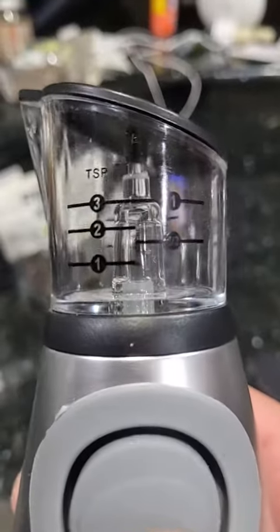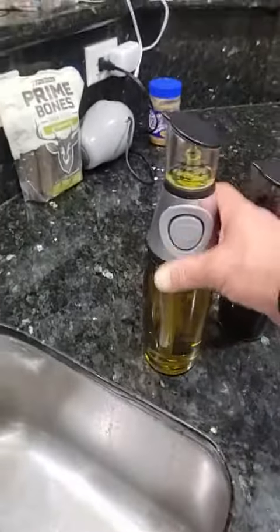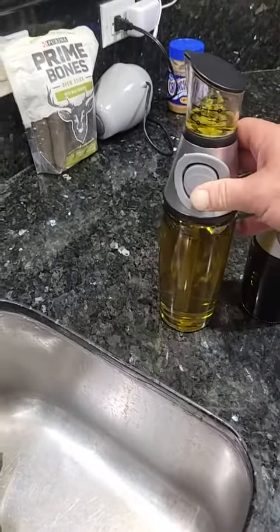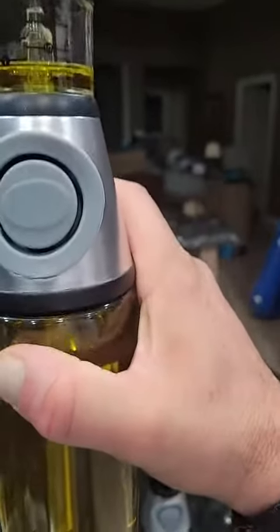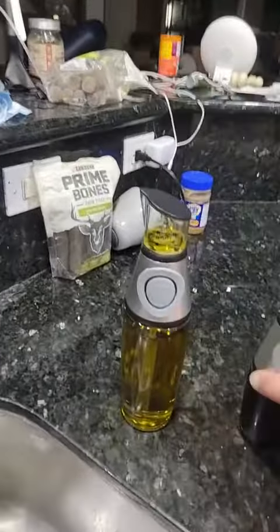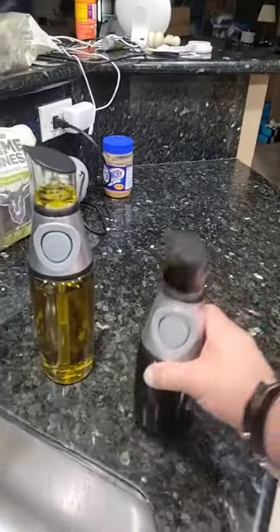Let's see — one teaspoon. You just pump this little bad boy a couple times and there you go, you got a teaspoon. Tablespoons as measurements — same thing with the vinegar, right? Just a little pump action and then you can pour.